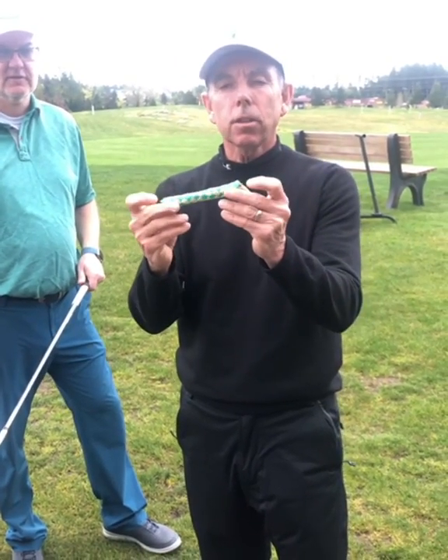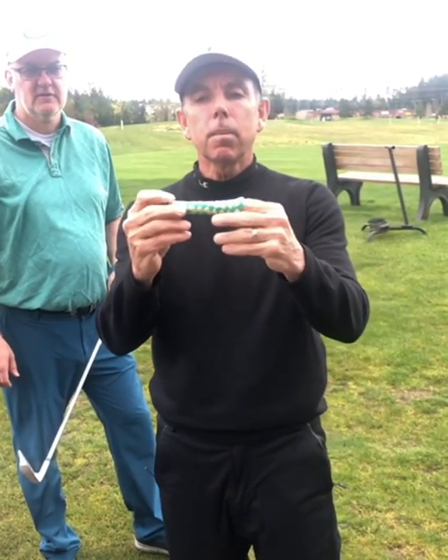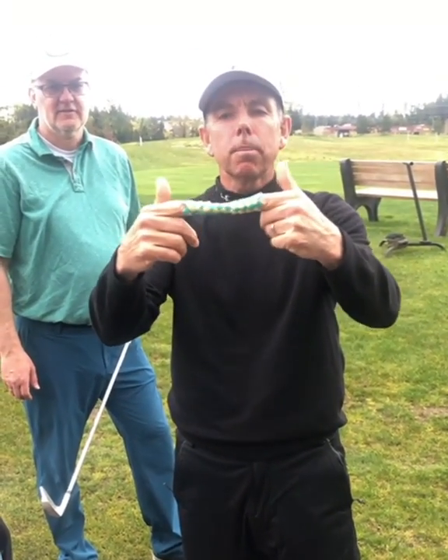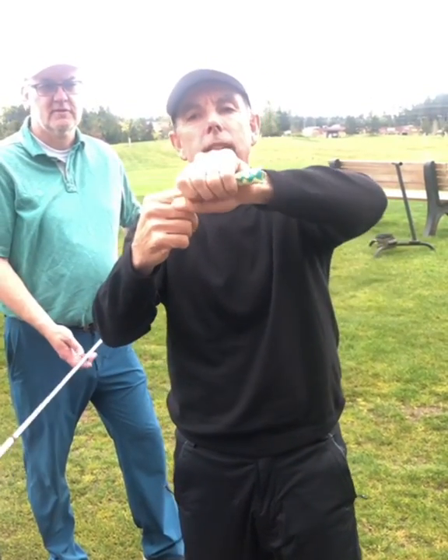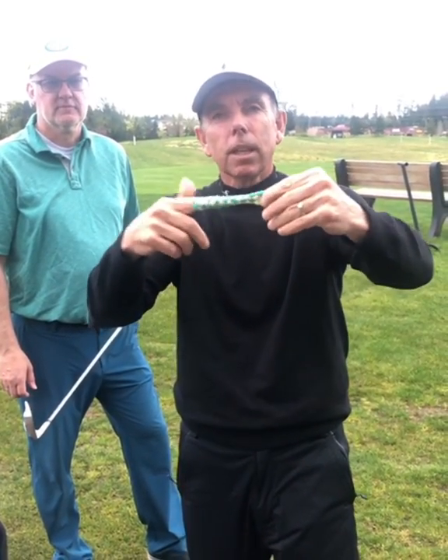I've got this Chinese finger puzzle, also known as Chinese handcuffs, to help you understand the grip a little better. If I put my fingers in here, it doesn't hang on to my fingers, but when I pull on it, it cinches up — it's tight. I don't have to squeeze it; as a matter of fact, if I squeeze it too tight, my finger can come out. So this has to pull, and then it's there.